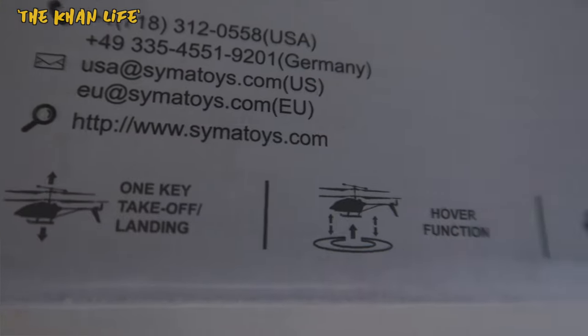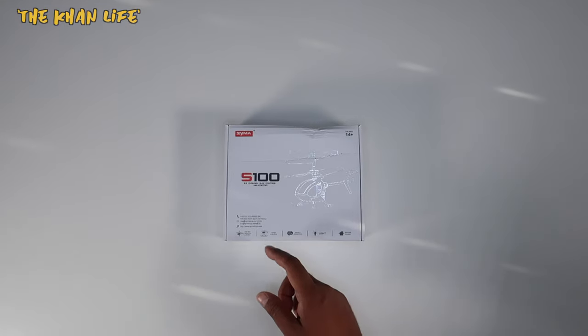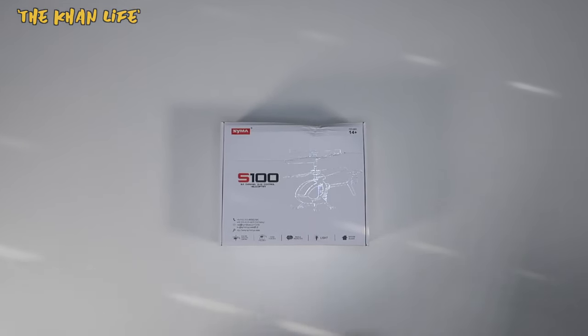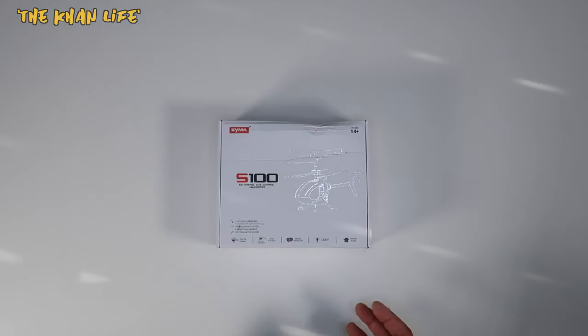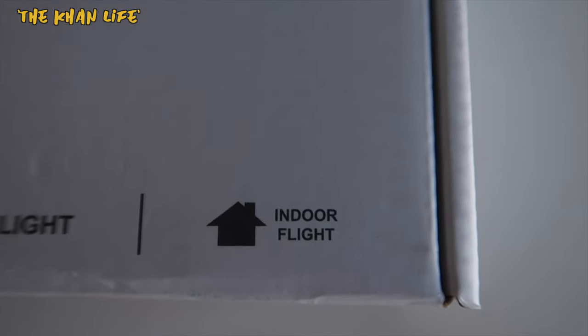A few key elements on the bottom here to make flying easy. You have the one key takeoff and landing, the hover function, double protection, light, and for indoor flight. Due to the size of this RC helicopter, it's recommended for indoor use. But we're going to attempt to fly it outside anyway to see how it does.